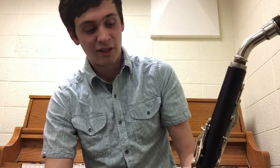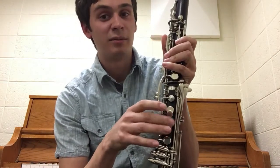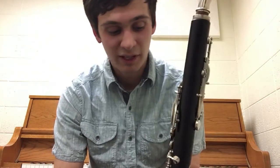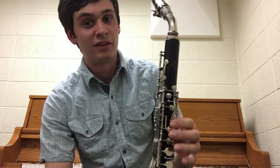Some other problems that come with a large bore basset horn: the lower notes around A or B tend to be a bit sharper. This is just a natural problem that happens when the bore gets too large, and it really can't be avoided. But other than that, it's a great instrument.